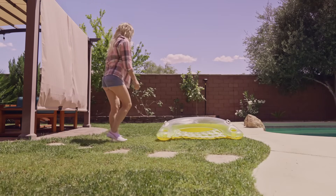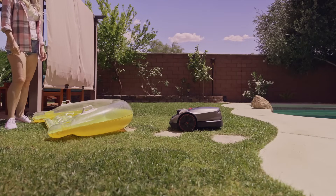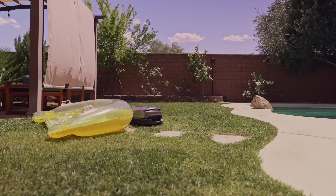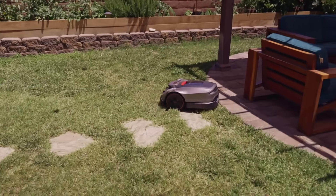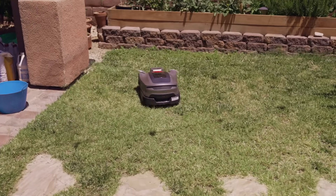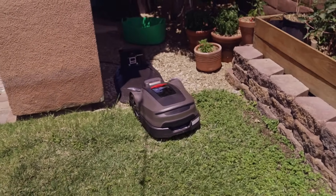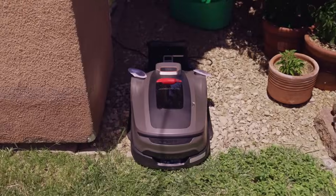Placing an obstacle in Willy's path, he will turn away and find a different path. Let's try this one more time so you can actually see it. Do you want Willy to go home? Just press the return button in the app and Willy will make its way home immediately. Works better than any man — Willy actually listens. That was the perfect parking job. I couldn't have done it any better.